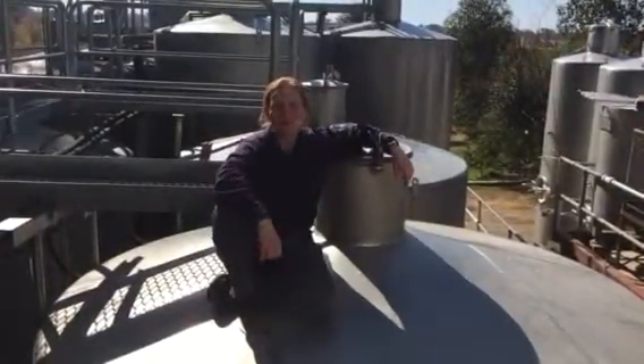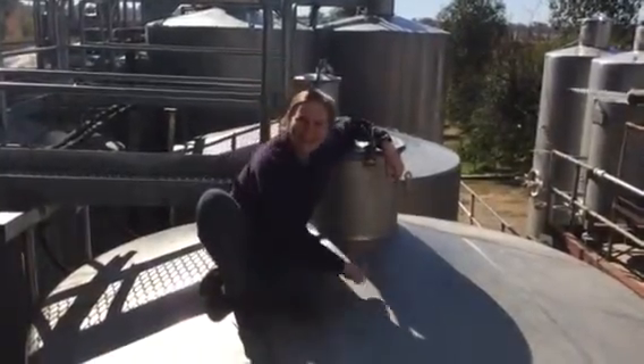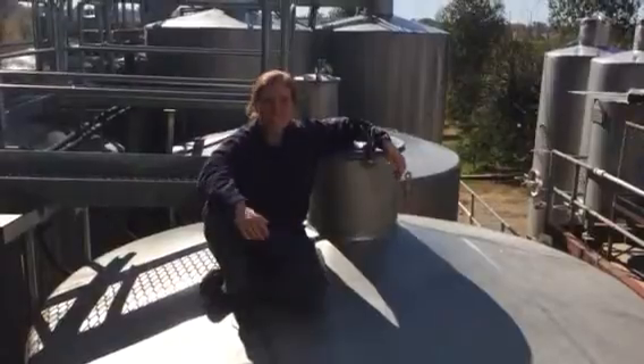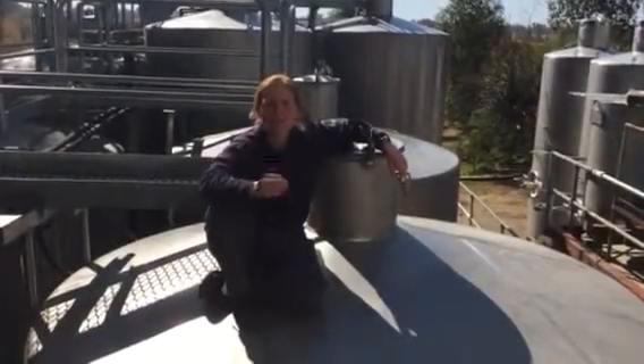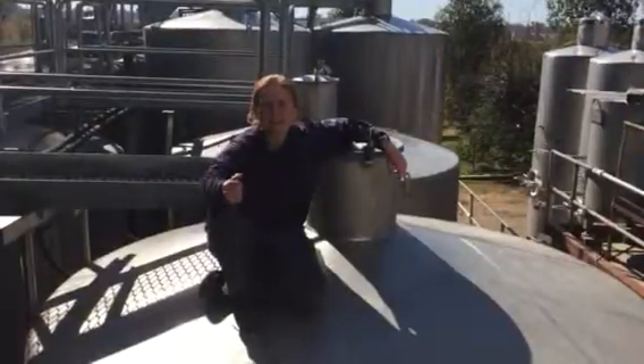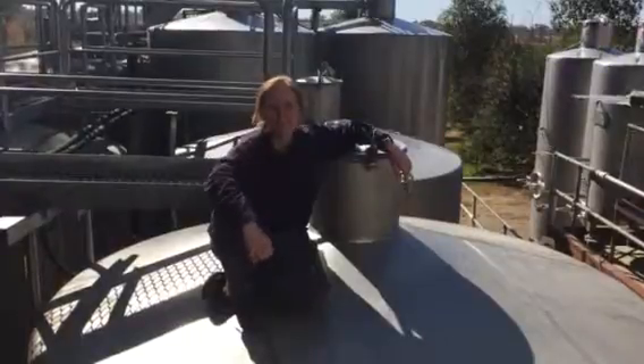The spirit that we use in my Diamond Rutherglen Muscat is what I'd call a high-strength spirit, which is in this tank here. It's 96.1%, and we're selecting a spirit that's very, very clean and very neutral, because we want the beautiful aromatics of the Muscat variety to shine through.